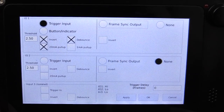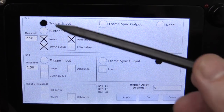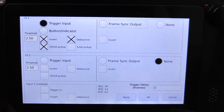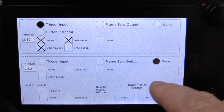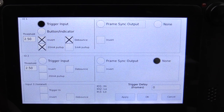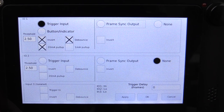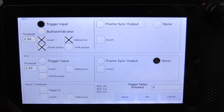A high-speed camera is absolutely useless without extensive external triggering. So here's IO 1, 2, 3 — three different external inputs. We've got the isolated input down here, so we can set a trigger voltage threshold, with 20 milliamp pull-up and 2 milliamp pull-up options, plus debouncing — exactly what you want. Pre and post triggering is in the trigger menu where you set the number of frames; you can't set a percentage yet, but Dave said he'll probably add that in firmware. And we can have the BNC output the frame sync as well, terrific for laboratory measurements.